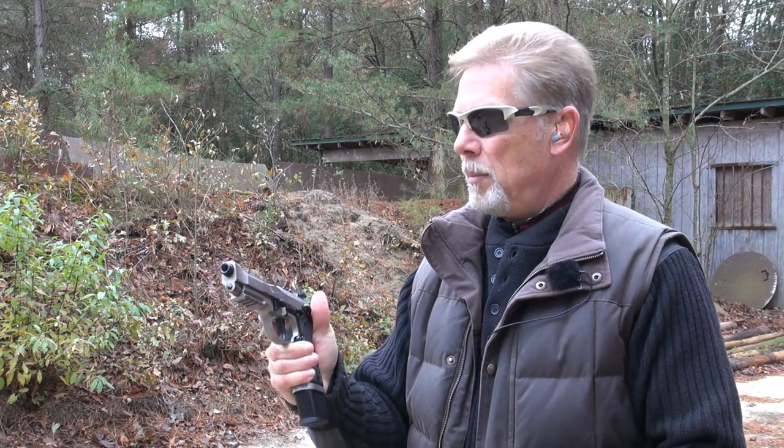20-round extended magazine — it does not come with this pistol, but it is one that I have for a Beretta 92, so I'm going to run it. This thing is soaking wet with oil from the factory; I'm going to need to wipe it down. I'm going to start out single action.